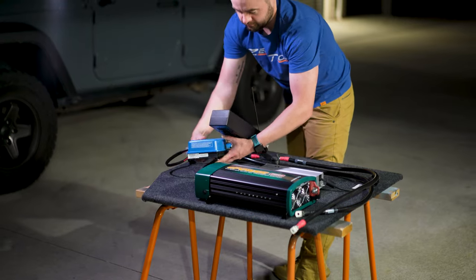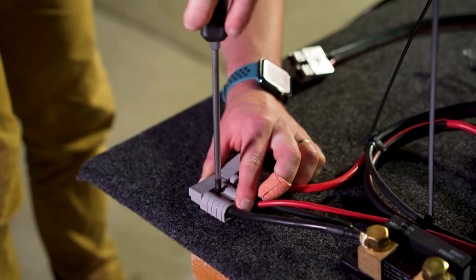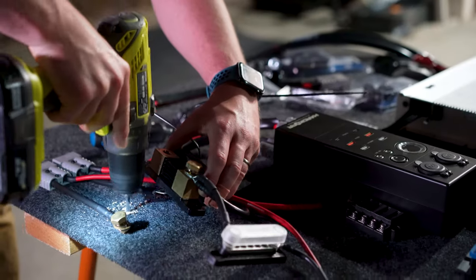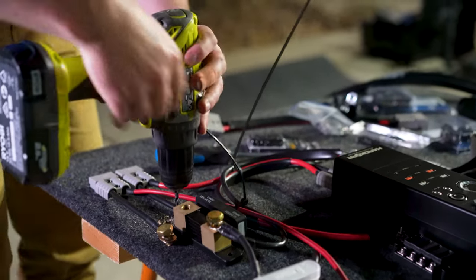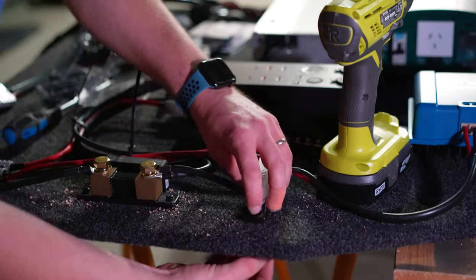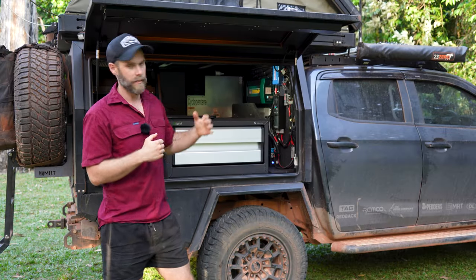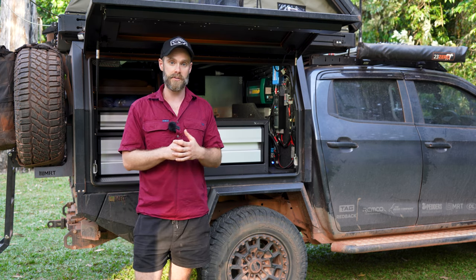Once that was done, we secured everything to the board — it's a combination of screws and bolts with T-nuts. The T-nuts grip into the back of the marine ply, and when you're doing the kind of travel we're doing over a lot of corrugations, those T-nuts bite into the back of the board so it can't come loose. After doing the PDR and the Tele Track, literally nothing's come loose, so T-nuts are a really good option.